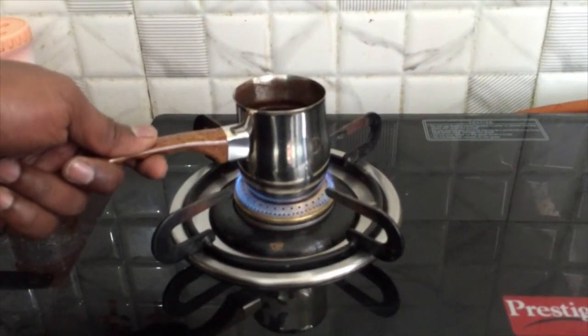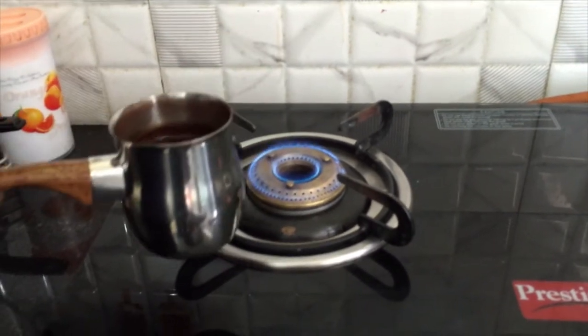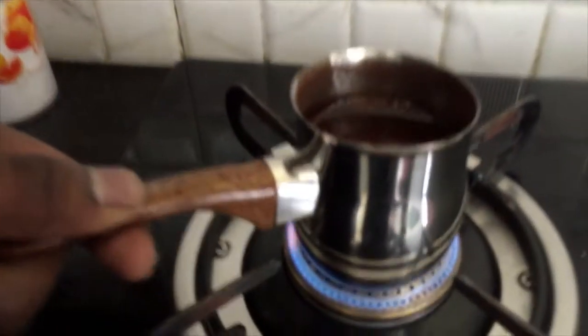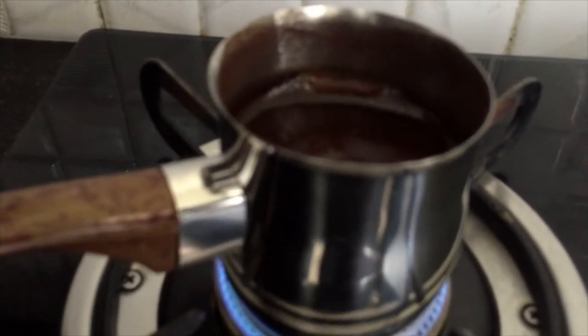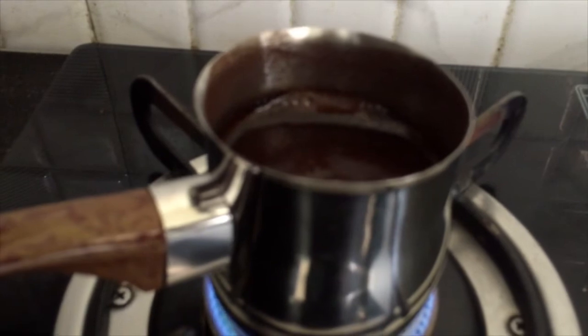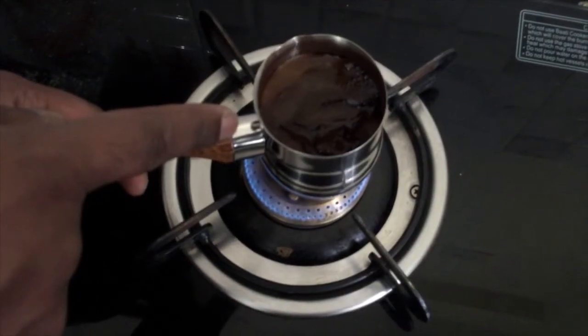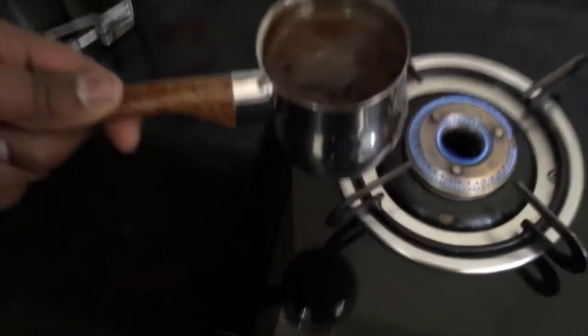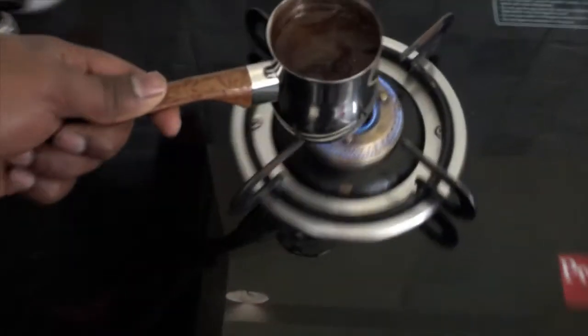When the coffee is too hot, you can remove it just like this, then keep it on the flame again. You can see the bubbles coming up — that is the time you know it is done. You can see the coffee foam is coming up; this is the time it is done. You can remove it out of the flame, and again keep it for some time.